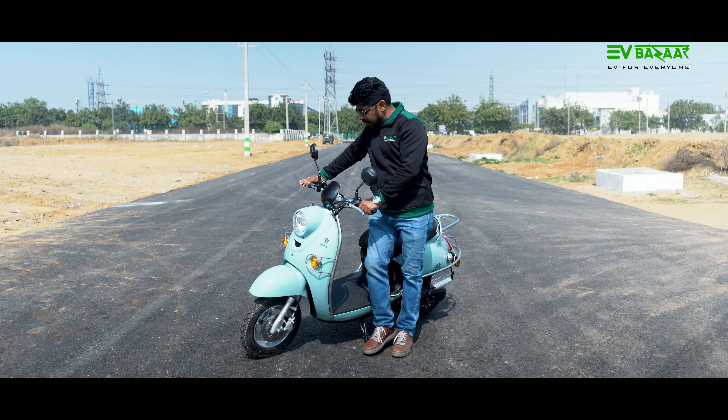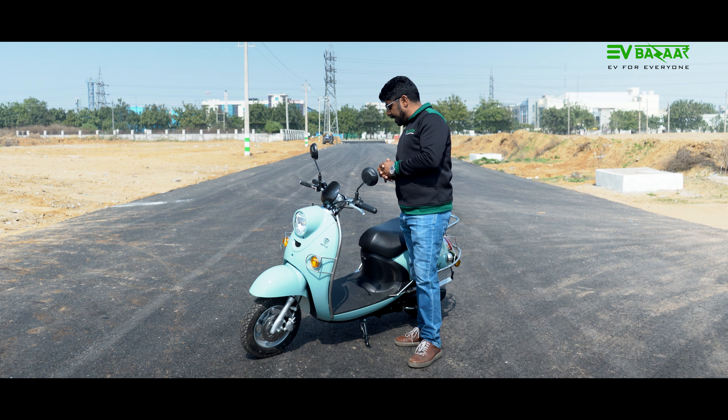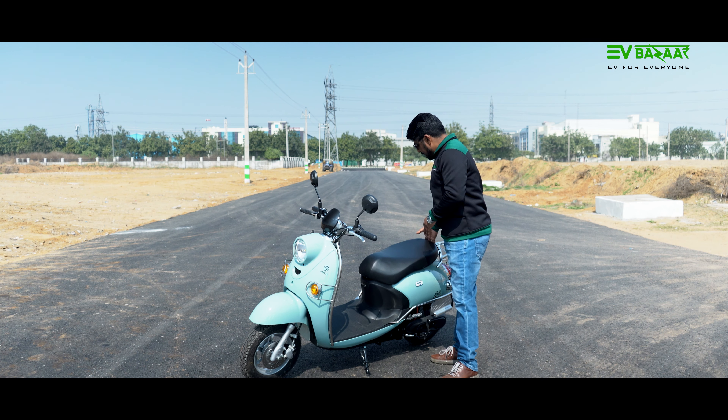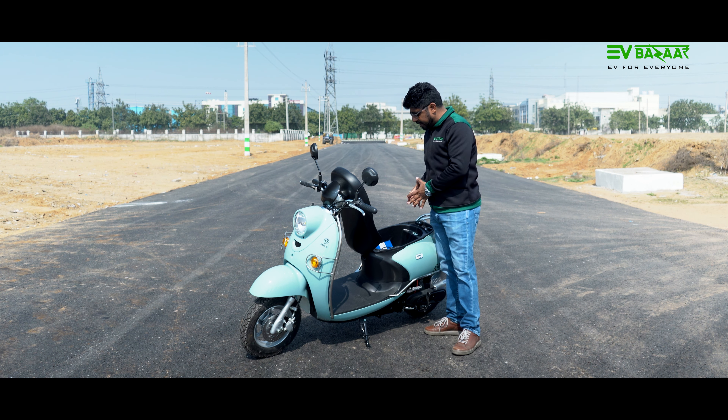This electric scooter has a retro look but comes with modern features. The seats are open-style. You can see the seat and the support structure, giving it a classic appearance with contemporary practicality.